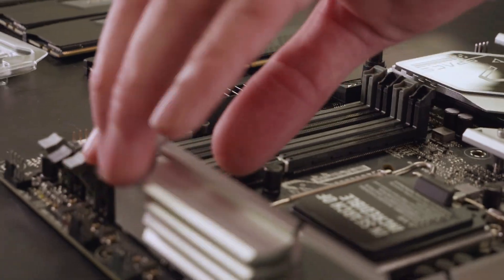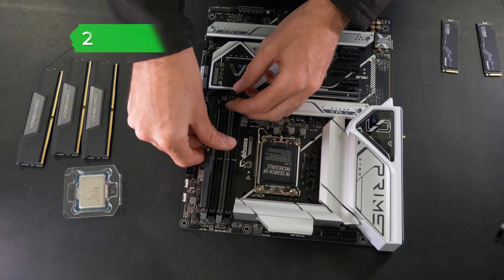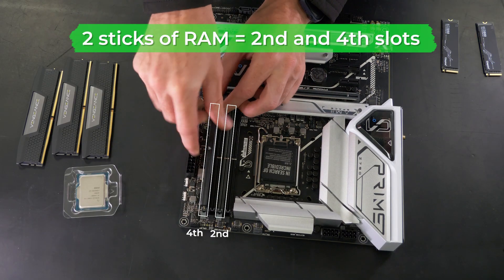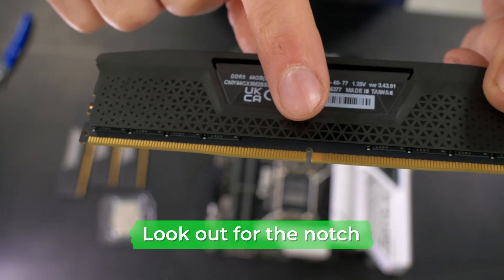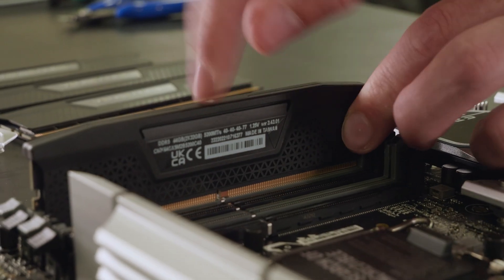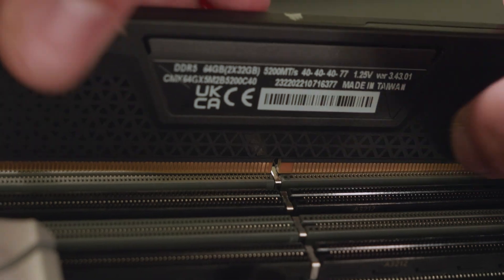Start by pushing down the latches of the RAM slots that you need. If you're only using two sticks of RAM, make sure to insert them in the second and fourth slots going from left to right. RAM sticks will have a notch depending on what generation you have, so they can only be fitted one way.